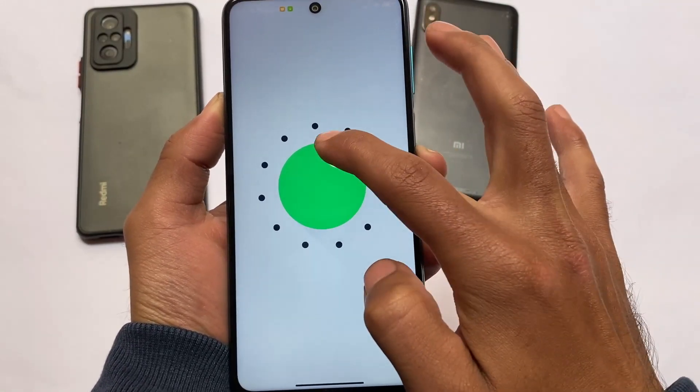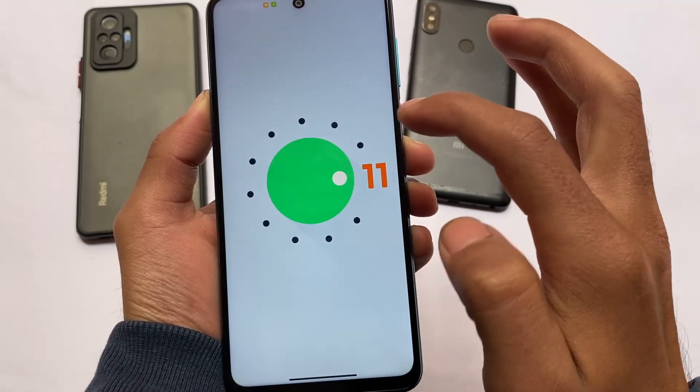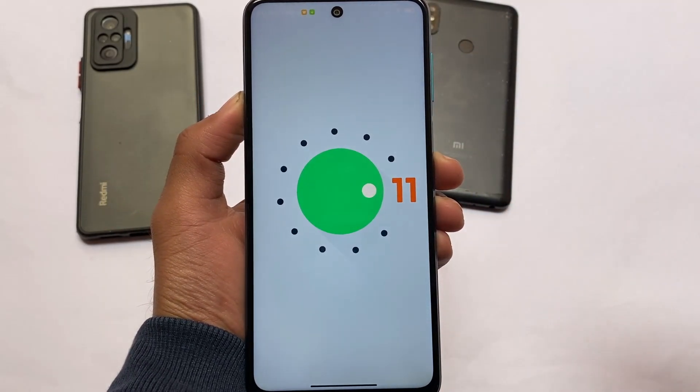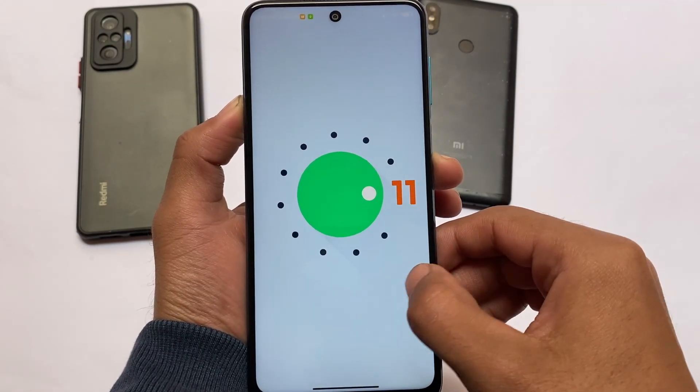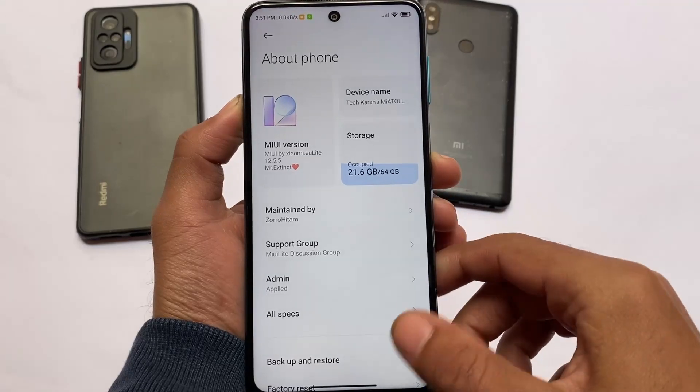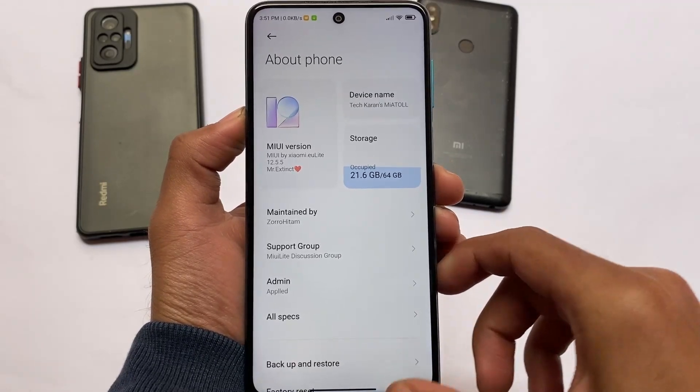Since this is a lighter version, good performance and smoothness are of course there. I'll share installation instructions in written form on our website, so make sure to check that out. I'm going to show you some interesting things about this custom ROM, so let's get started.